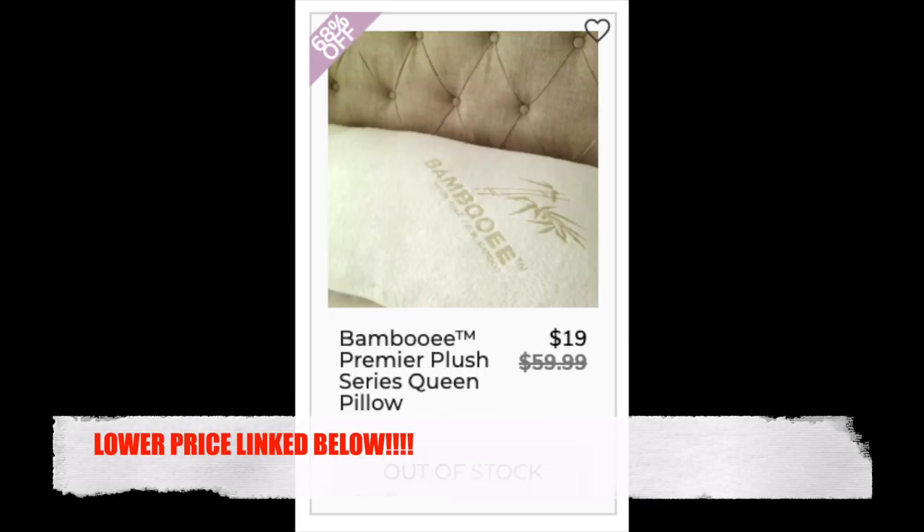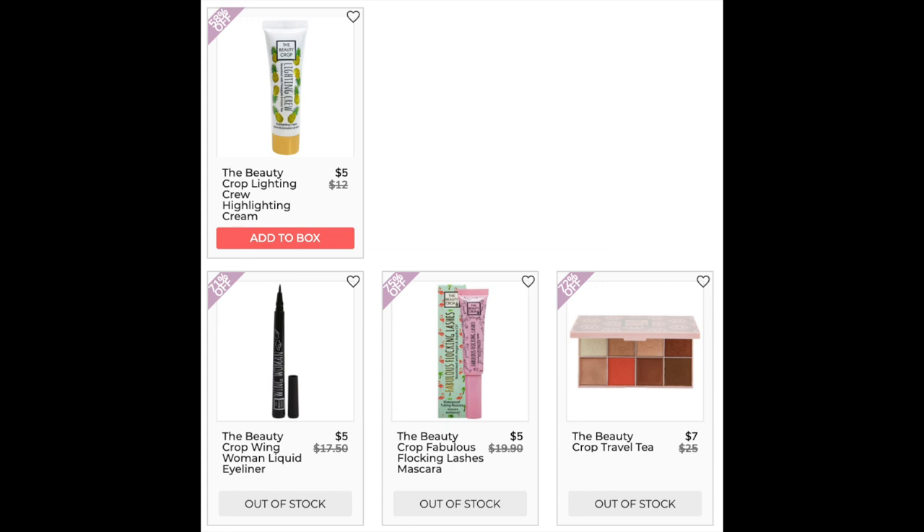The next company is Bambooie with the Premier Plush Series Queen Pillow. Lowest price found was $17.92 on walmart.com — I'll link that in the description. It has a 3.7 star rating with 24 reviews, mostly based on preference around firmness. The next company is The Beauty Crop. The Crop Lighting Crew Highlighting Cream only found at retail — 4.2 stars with 63 reviews; positives say a little goes a long way and it works well mixed into foundation. The Wing Woman Liquid Eyeliner, Fabulous Flocking Lashes Mascara, and Travel Tea were only found at retail with less than 10 reviews each.